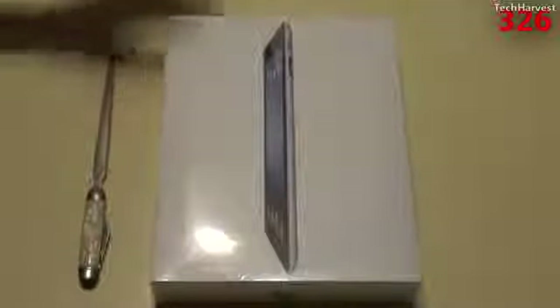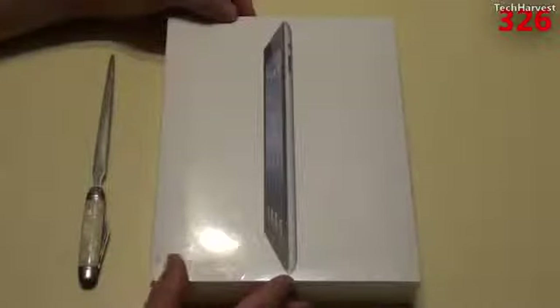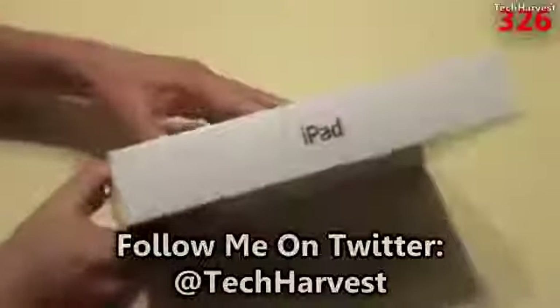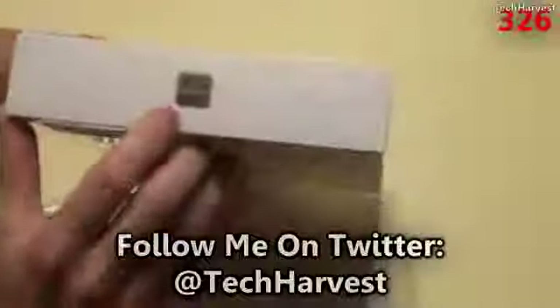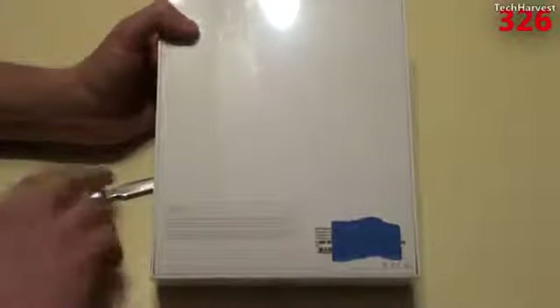Let's take a quick tour around the box. Everything looks pretty familiar to the previous iPads. You have a representation of the iPad on the front, you have some iPad branding on the sides, and then you have the iCloud branding on the bottom, and the Apple branding on the top. The back is pretty much blank, except it tells you what version you have here. I have the 16GB version down here, and that's just a piece of tape over there.